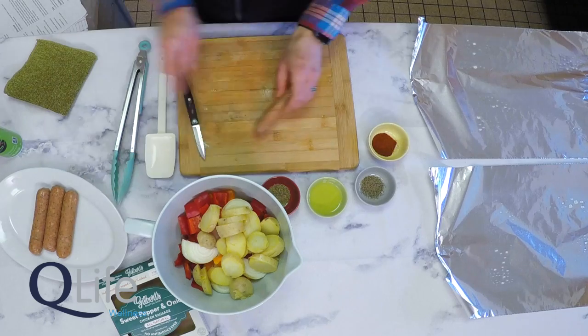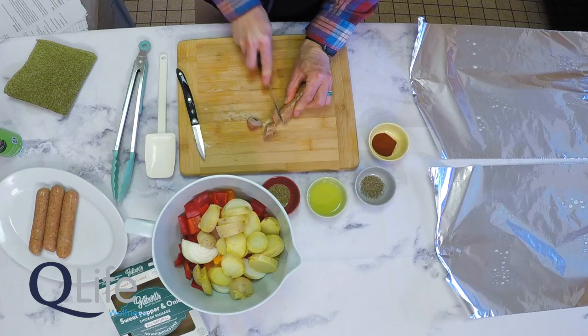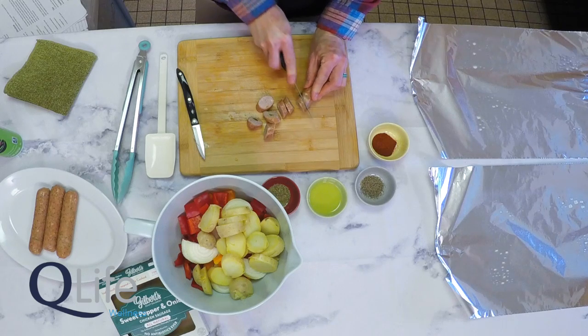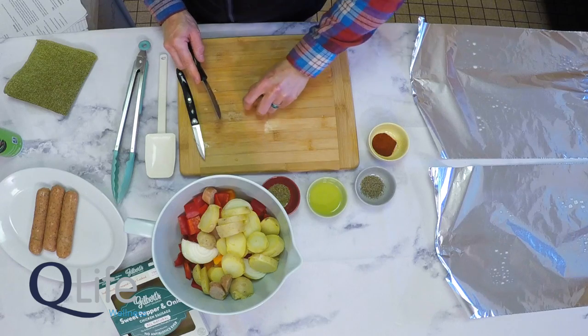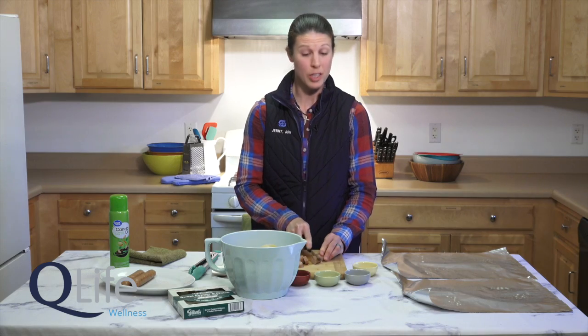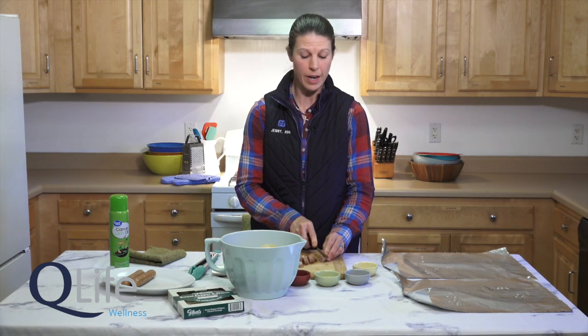Finally we'll slice up our chicken sausages in about quarter-inch slices — you can put whatever angle to the slice you like. This is a really quick recipe. We just slice these sausages; they're already pre-cooked prior to sale so this will cook up really quickly on your campfire.